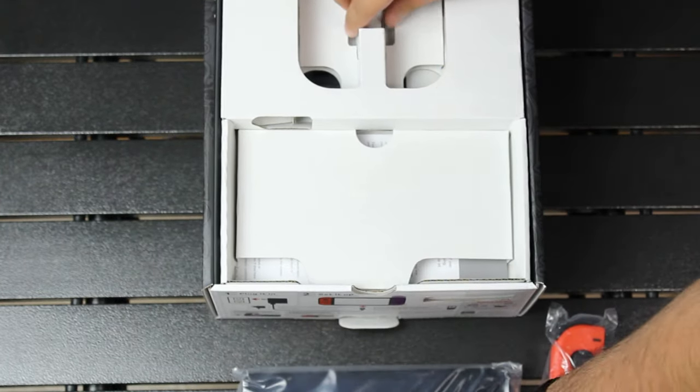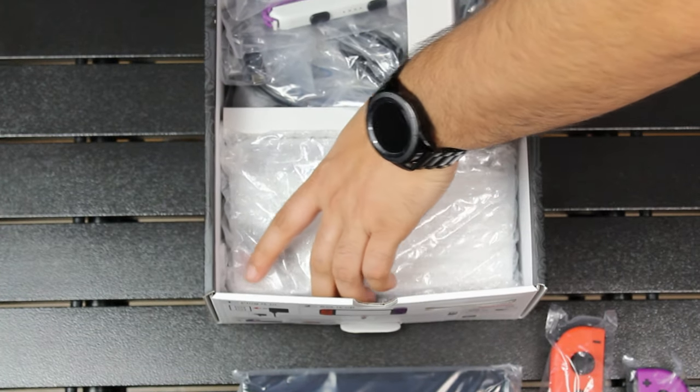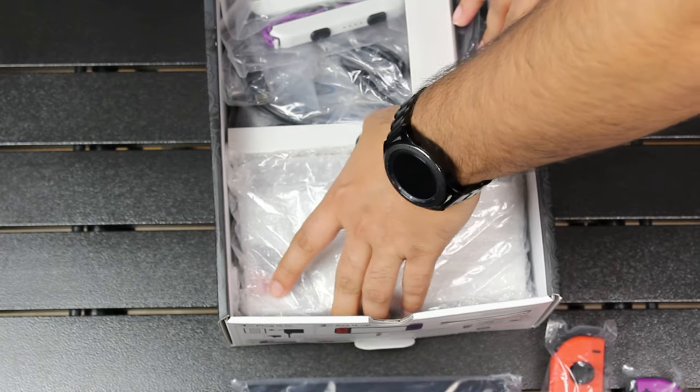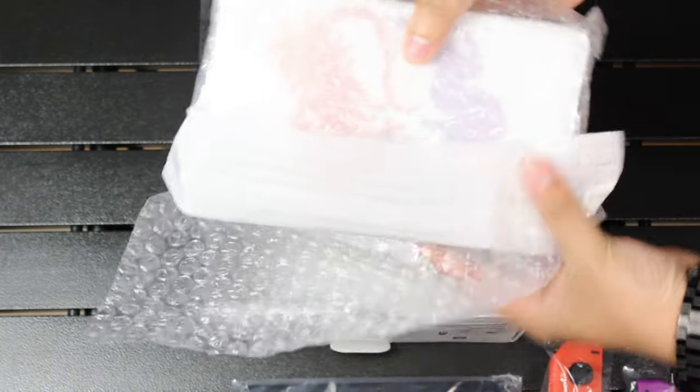When you open the package even further, the first thing you see is the Switch Dock. By far, this has to be the best Switch Dock we have ever seen. It looks absolutely stunning and the color is just beautiful.